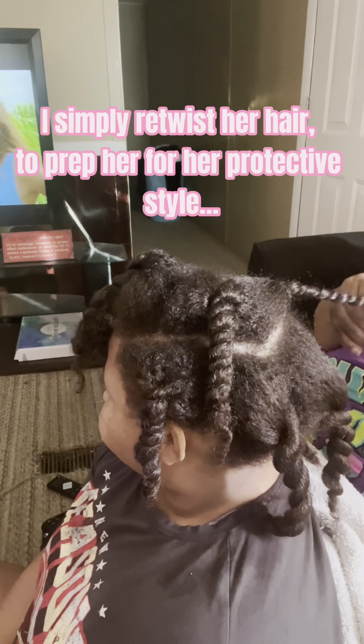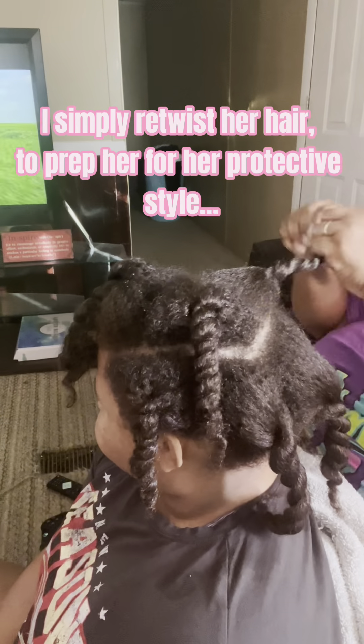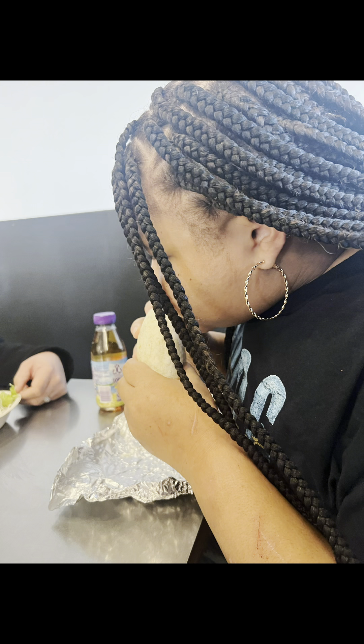I simply retwist her hair and set it like this until she goes to get it braided. Here's a picture.